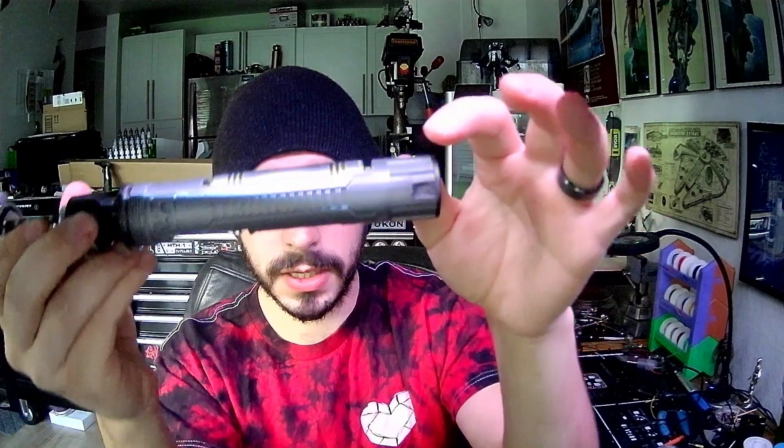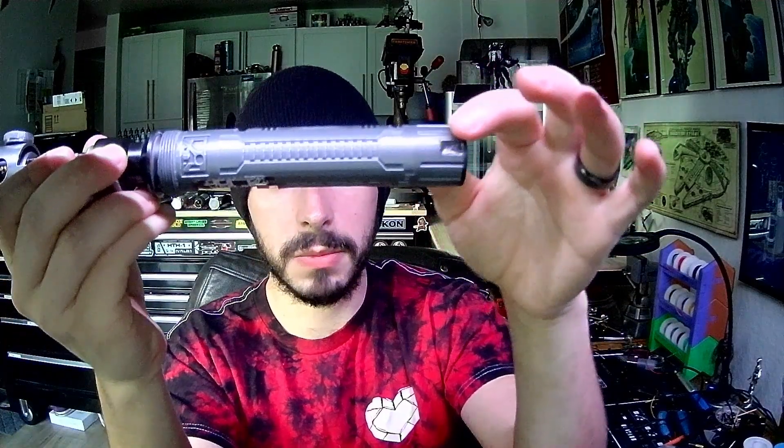I did also go in here and do some gasket maker to kind of close off the back of the speaker a little bit, give it a little bit more of a fuller sound. Kill switch — up is off, down is on.